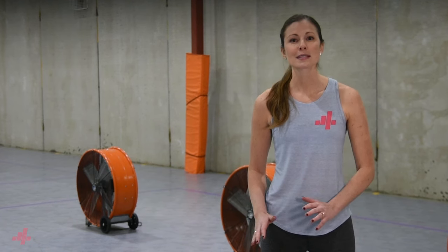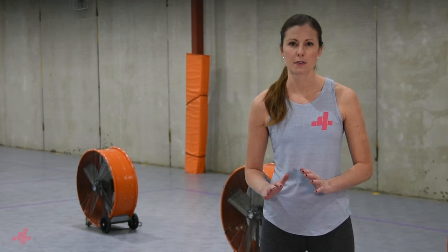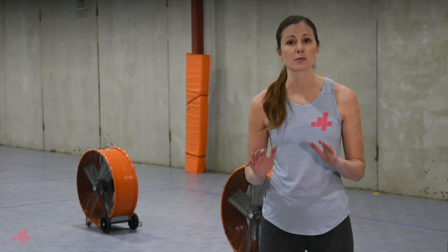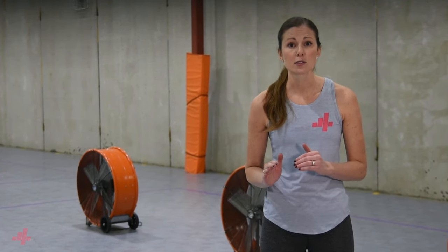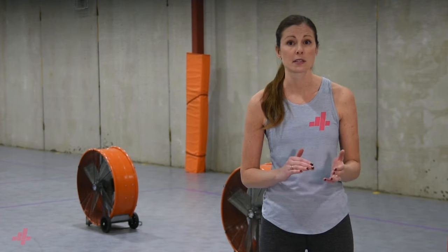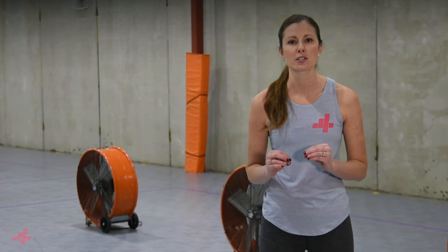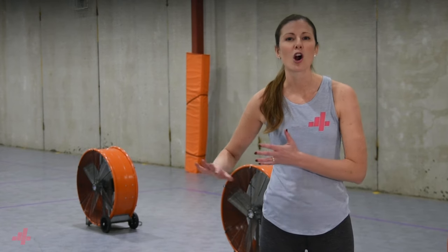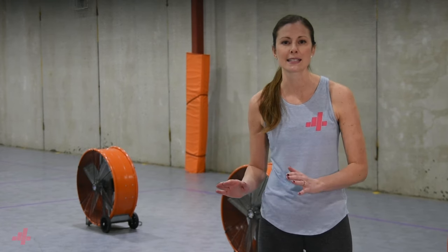Understanding serving zones and seams helps us be strategic with our serve. We rarely want to serve directly to zone six as it doesn't disrupt serve receive. A successful serve, whether it's short to a specific zone or to a seam, is one that makes passers have to think, move outside of their starting position, or make a harder move to transition from passing to hitting.